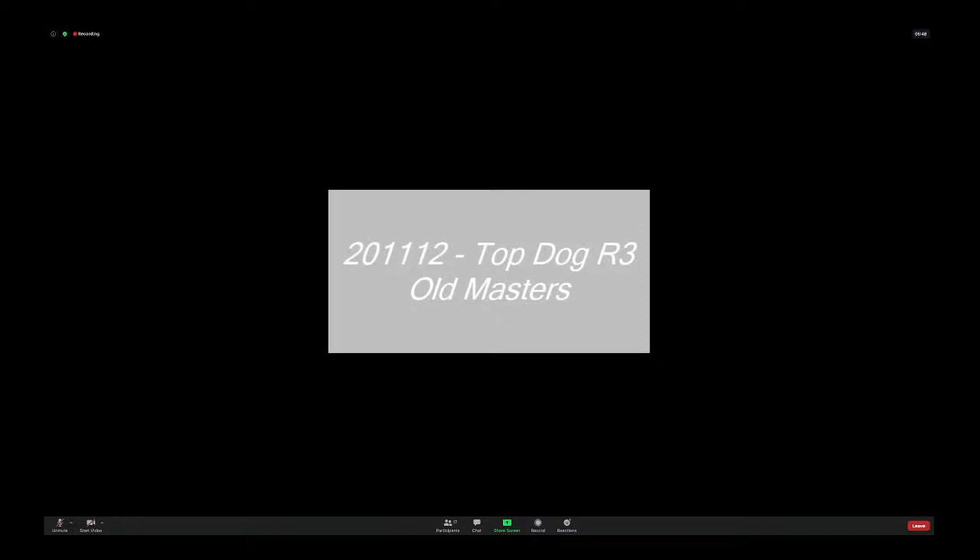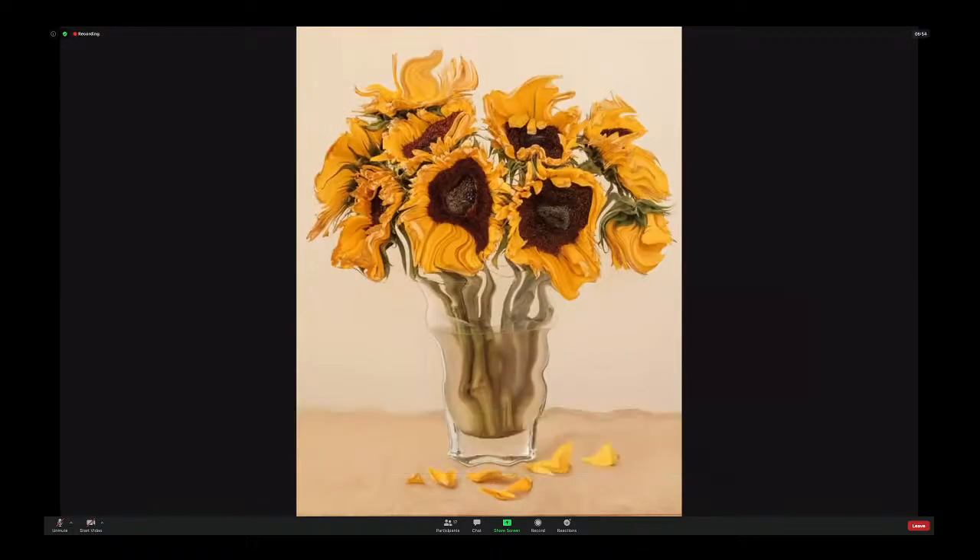We have 23 images altogether. Vase with nine sunflowers. Well, there's a lot of great images here. I won't say I recognize them all — old masters, and some of them have got a modern twist as well. But they're all very good. And this particular one we're starting with,